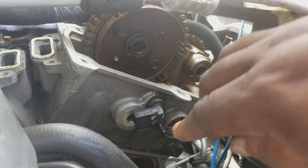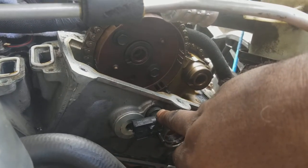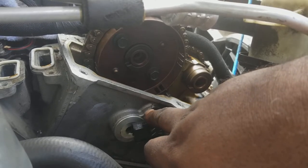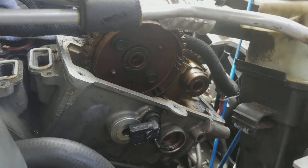Watch out for this sensor right here — don't mess it up, it's expensive too. That's it.